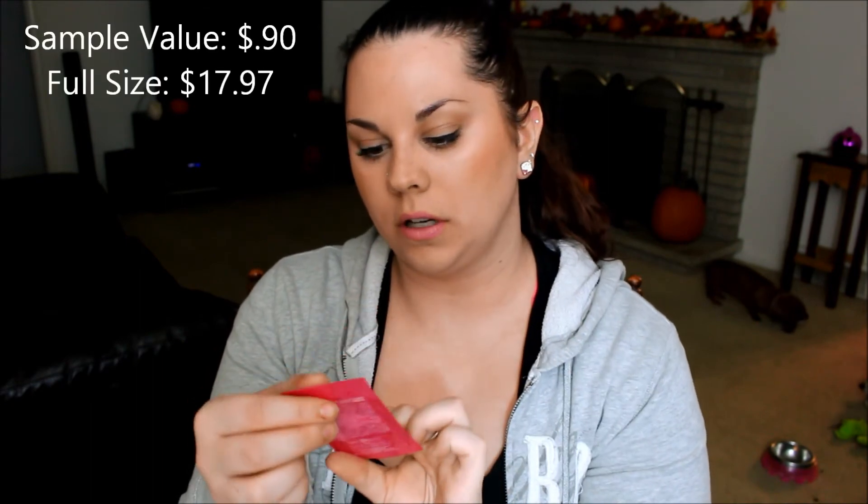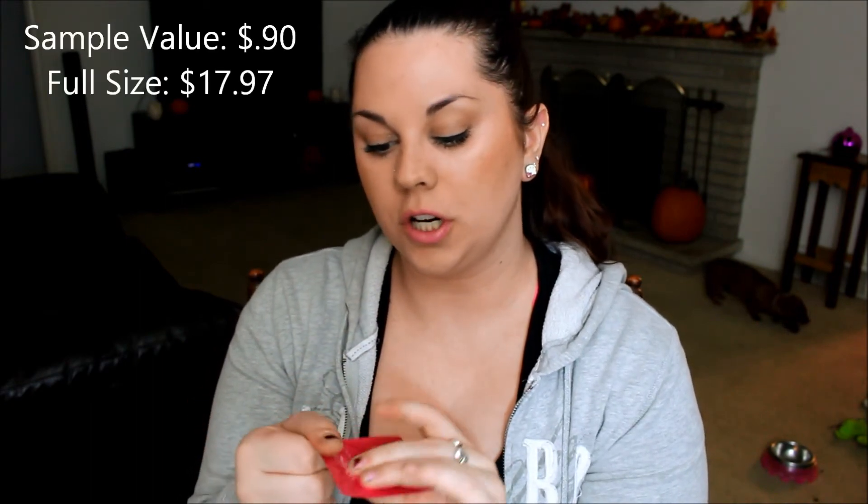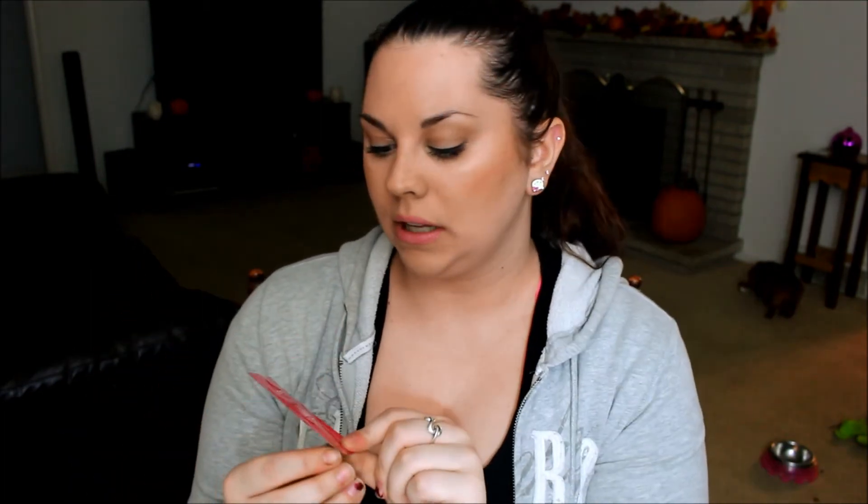Then I see a little sample packet of the L'Oreal Youth Code Pore Vanisher, which I actually have a full-size of. So this will be cool for traveling so I don't have to bring the full bottle. This stuff is really good, especially if you have pores. It just makes your skin feel so soft and smooth. This is another pretty good size — it comes with a lot of product, and you don't need a lot of it to put all over your face.